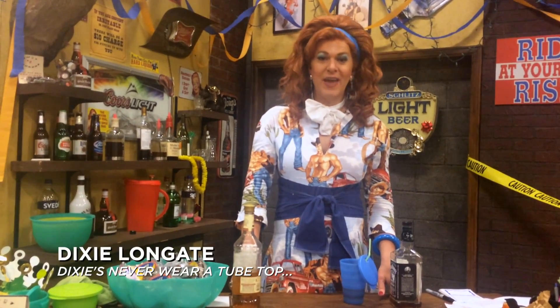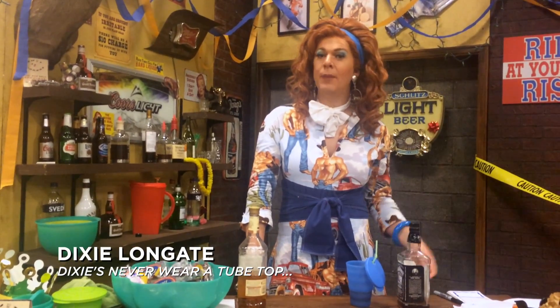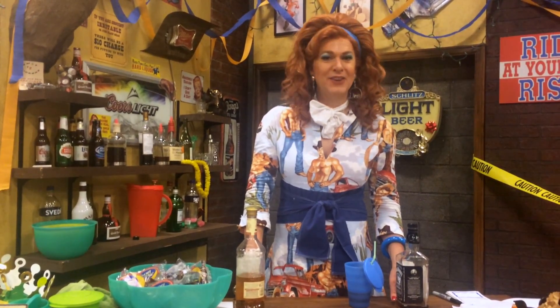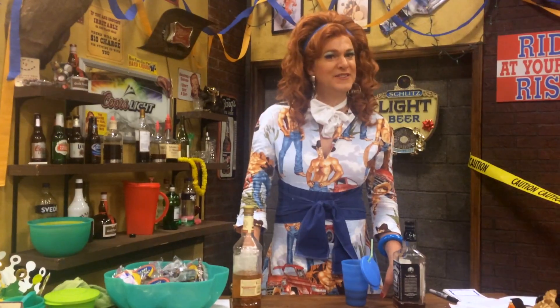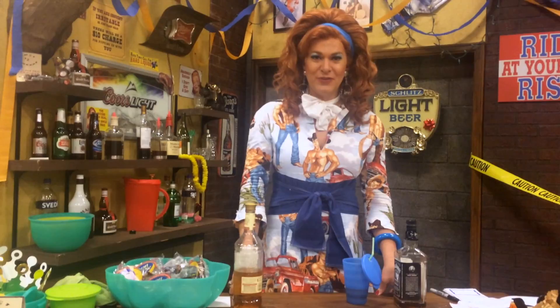Hello, Denver. It's me, Dixie Longa, your Tupperware Lady. With a friendly helpful reminder — with the holidays coming up, you're going to want to have some nice holiday drinks for all the parties and all the relatives that you have coming in town. So I've gathered a few things today to help me make a wonderful holiday drink for you.